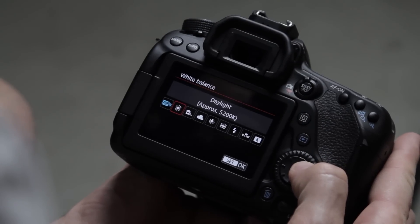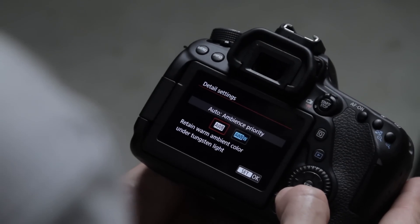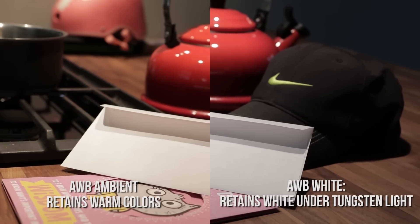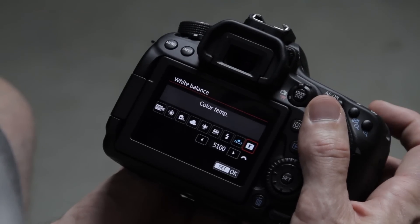Auto white balance has been updated on the Canon 80D. In general I wouldn't use auto, but sometimes it's nice to see what the camera considers a good white balance and then dial in the manual Kelvin value, or use a custom profile or preset. Inside auto white balance there are two settings: ambience priority, which retains warm ambient color under tungsten light, and the new white priority, which reproduces whites accurately even under tungsten light — you can see the difference.